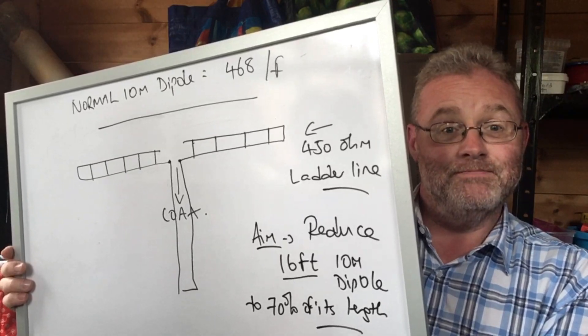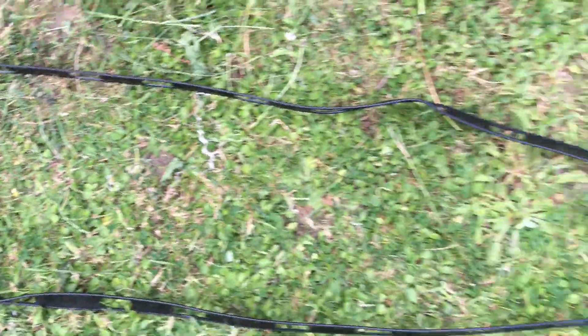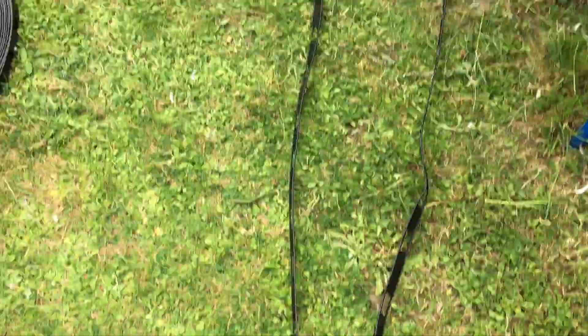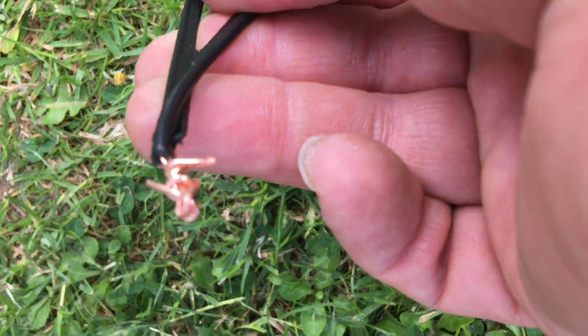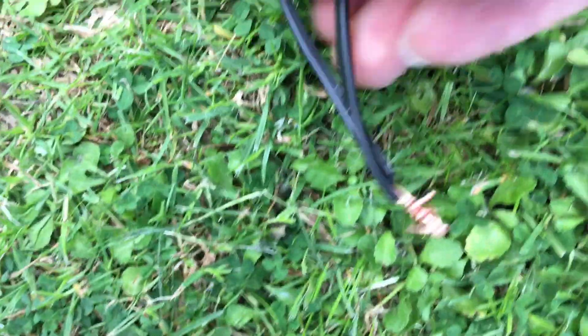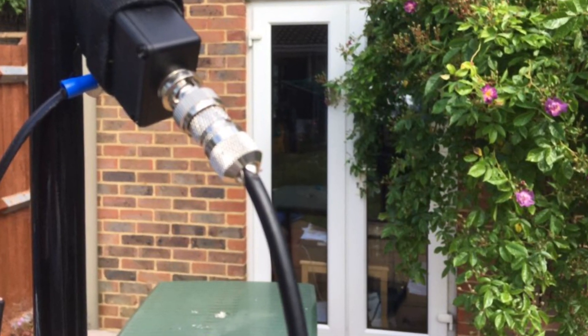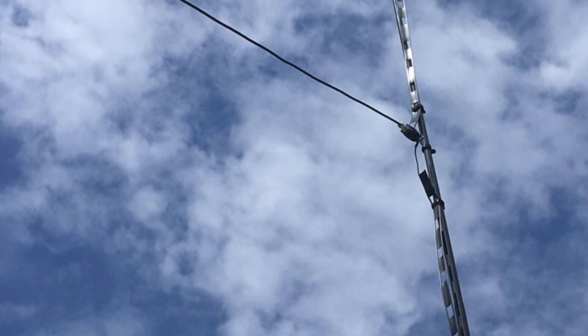Here are the two dipole legs, each about 5 feet 7 inches long. As you'll see in a moment, the ends are shorted, so both wires become linearly loaded. There's the shorted end — literally just twisting the wires together to test it out.